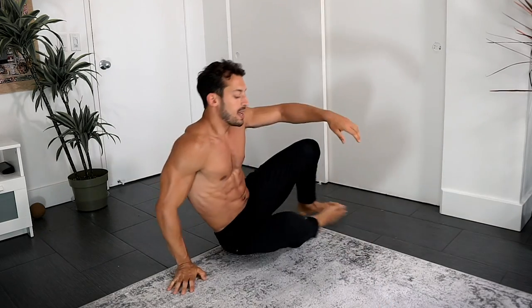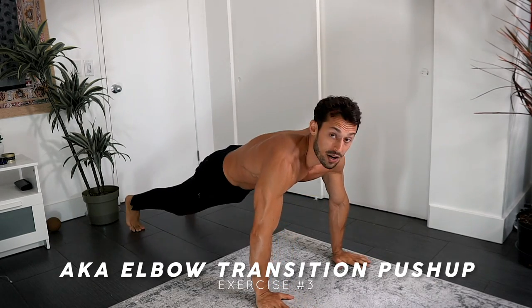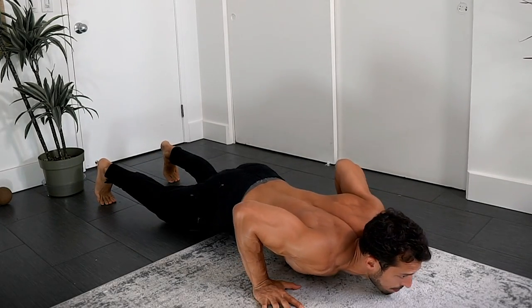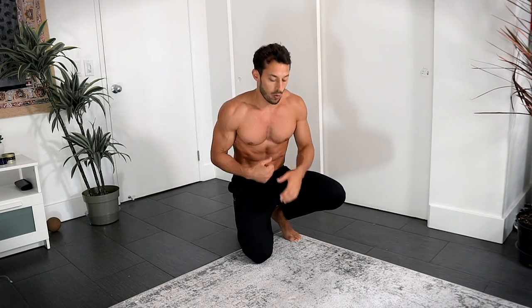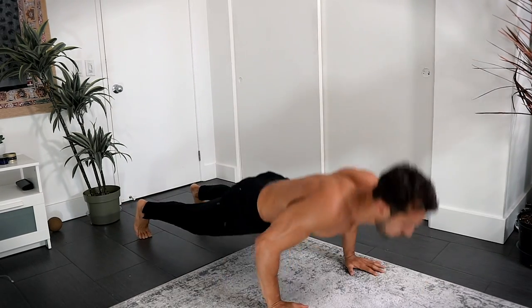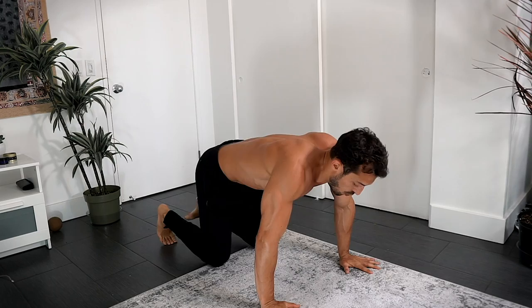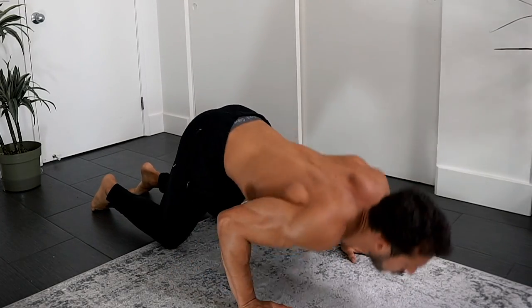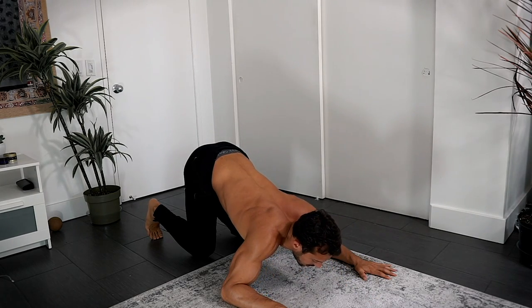The third exercise is a tricep push-up variation — kind of a yoga-inspired move. Start in push-up position, push down, bend the knees, and bring the elbows back; then shift forward and into a push-up. This dynamic transition really works the triceps while still targeting the chest. Practice the movement and get the form down before starting the circuit. If needed, do the push-up portion from your knees, keeping the elbows tight to the body throughout.